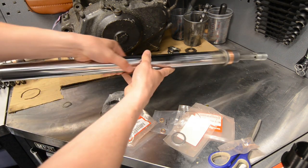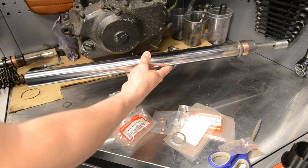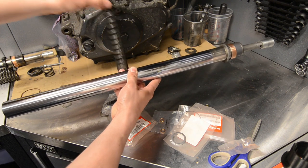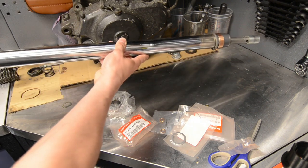Now we have the big spring. Like I said, there's an up and a down on the spring — make sure you pick the right one. There's the spring, there's the up, there's the down. It just goes straight in.